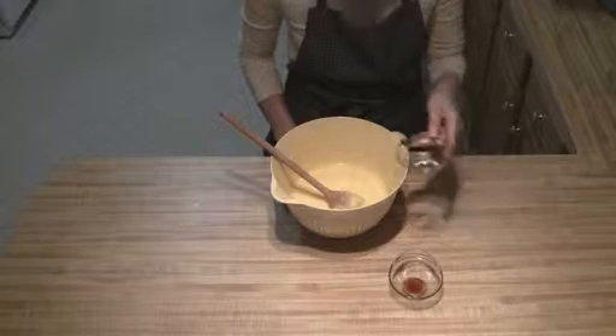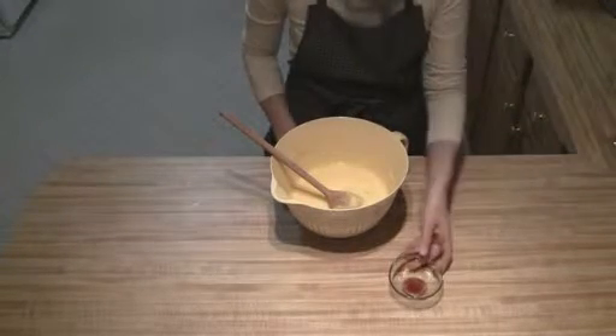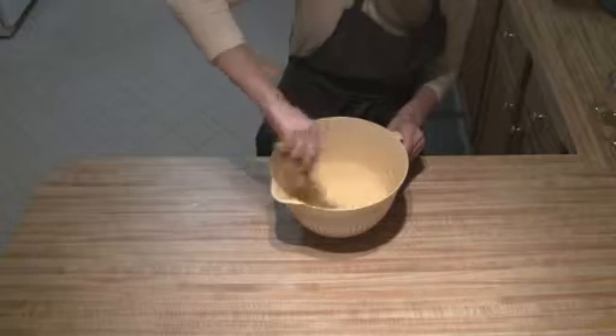Next, all you're going to do is add your almond extract and your vanilla extract, and then you're just going to stir those in.